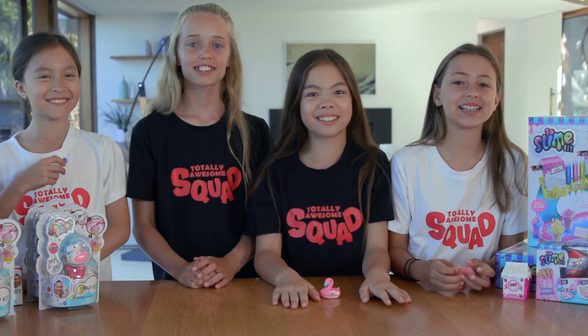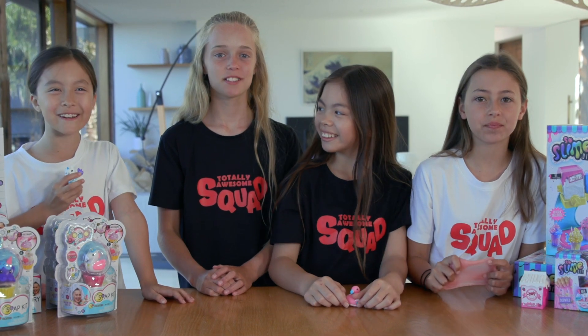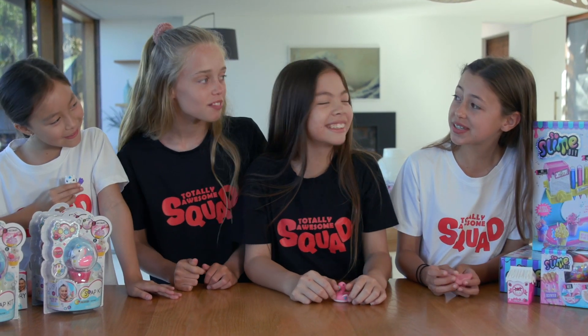Hey Squadsters! Welcome back to the Totally Awesome Squad. I'm Maddie. I'm Lily. I'm Molly. And I'm Sierra. So girls, what are we up to today?